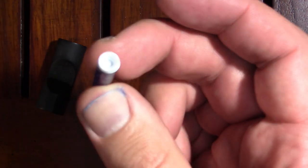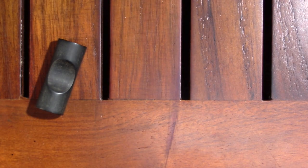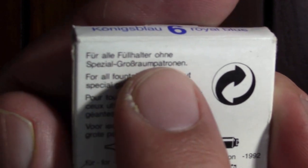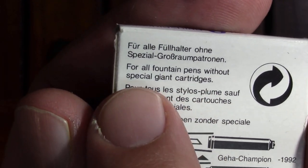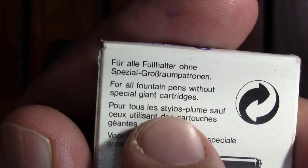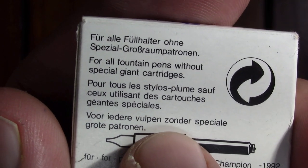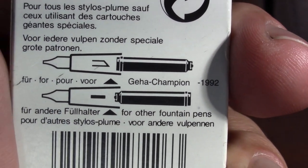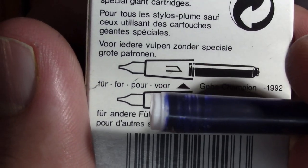So which end to put in the Geha? Let's just pretend you don't know. The instructions are in German, English — 'special giant cartridges,' that's funny — French, and I'm guessing that's Dutch, it looks Dutch. And so if it's a Geha we insert it like this.